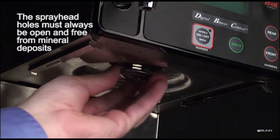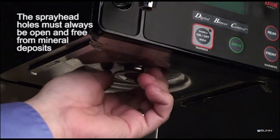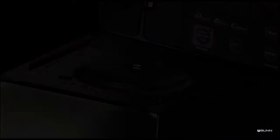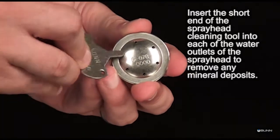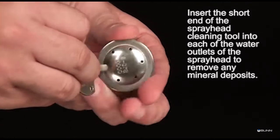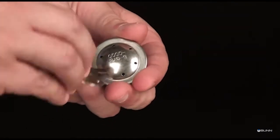Remove the spray head. The spray head holes must always be open and free from mineral deposits. Insert the short end of the spray head cleaning tool into each of the five water outlets of the plastic spray head to remove any mineral deposits.